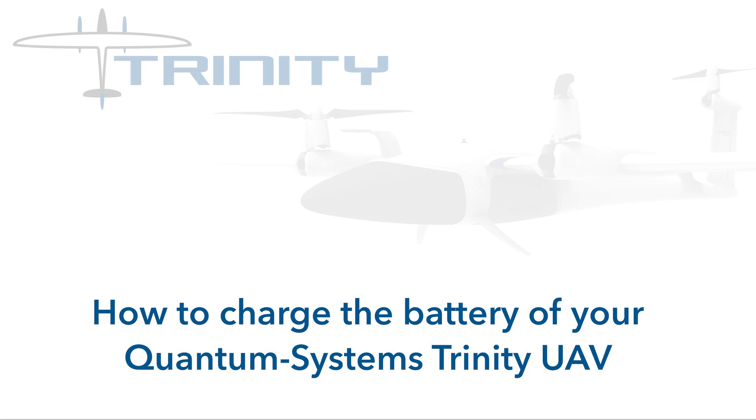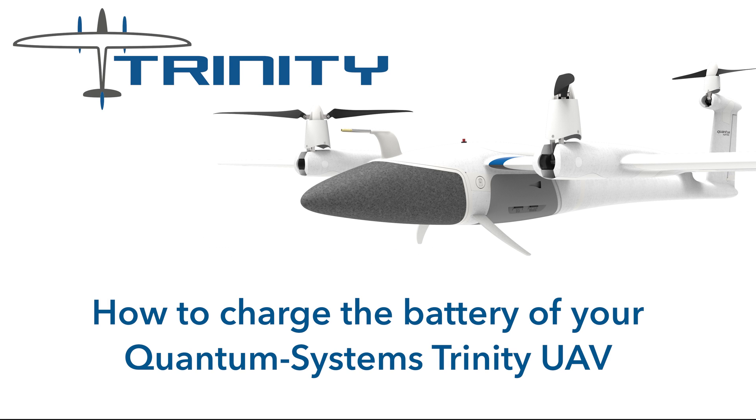Hello, in this short video we want to show you how to charge the battery of your Quantum Systems Trinity UAV. The whole process is easy and straightforward. The charger is optimized for the Trinity's battery pack. No need to adjust any settings. Let's get to it.